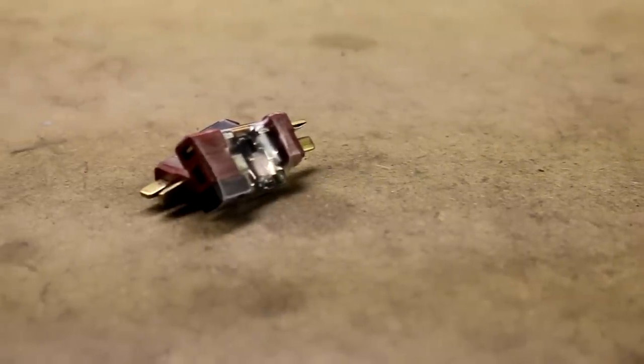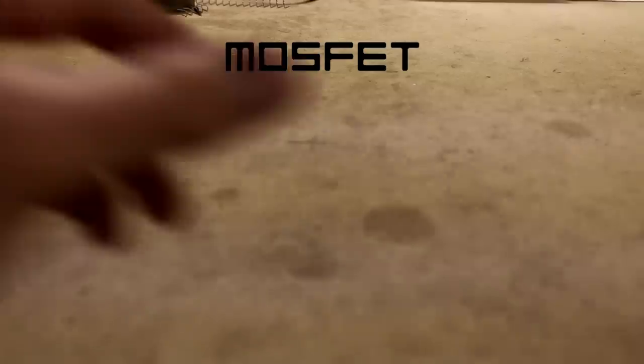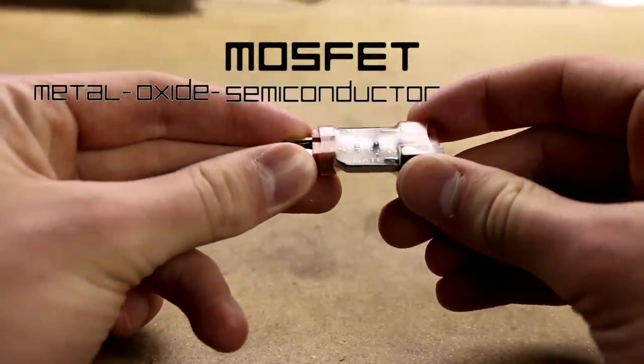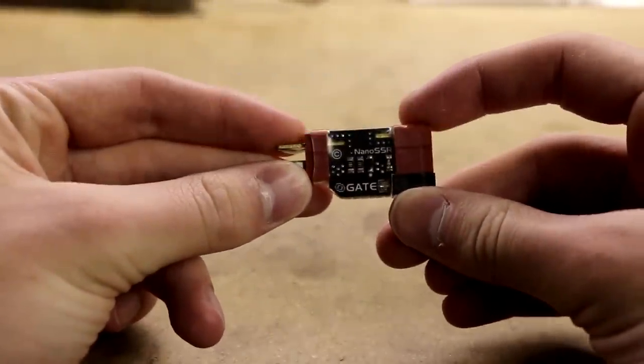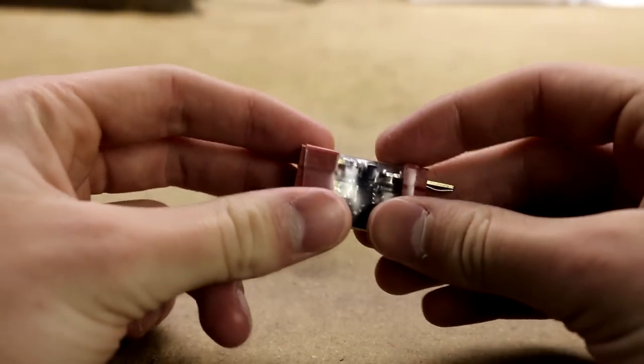Hey guys, this is Stinger from the GoSquash and Airsoft team, and today I'm going to be talking about MOSFETs. MOSFET stands for Metal Oxide Semiconductor Field Effect Transistor. It is essentially an electronic switch, and in airsoft guns, it's used for a variety of reasons.